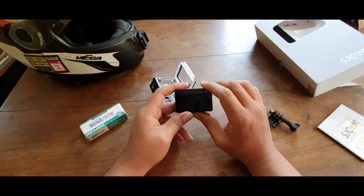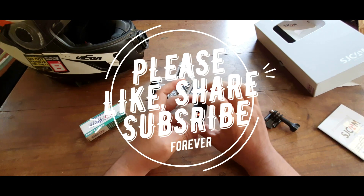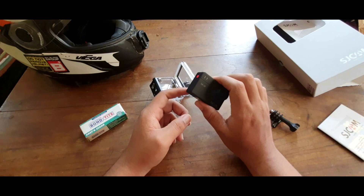That's it for today guys, thanks for watching. I have some great videos coming up on my channel, so please subscribe and like my videos. Thanks for watching, thank you so much.